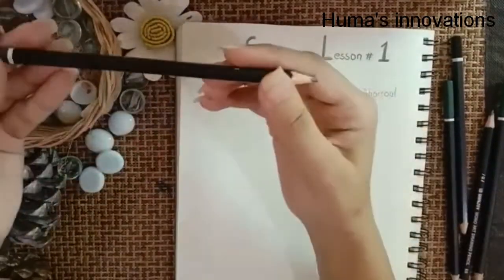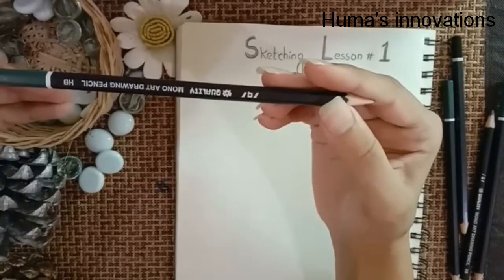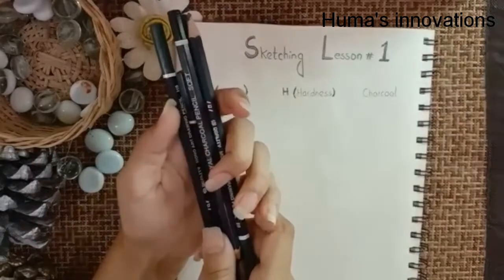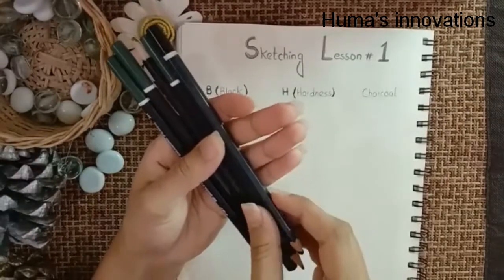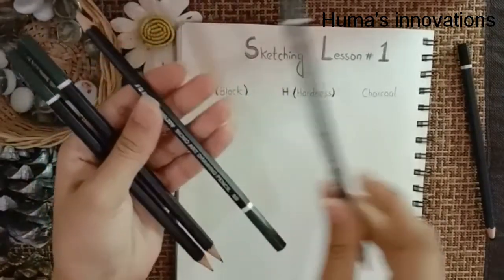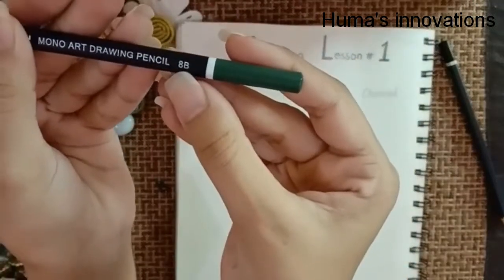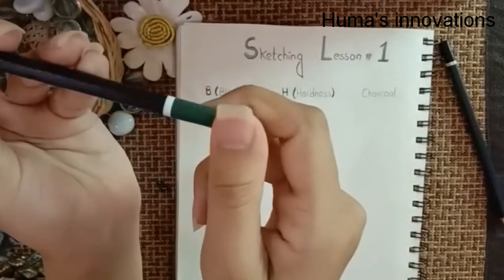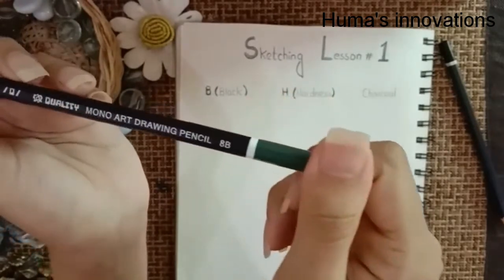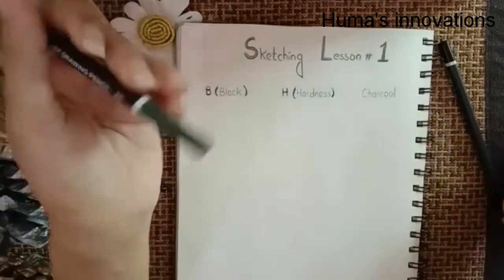I usually start out my sketching with an HB pencil — that's usually my favorite. Briefly, I'll go into what these pencils mean. You may have noticed there are a lot of different H's and B's and F's. B stands for black — the higher the number, the softer and darker it's going to be. So 8B is softer and darker than 6B, 4B, or 2B.